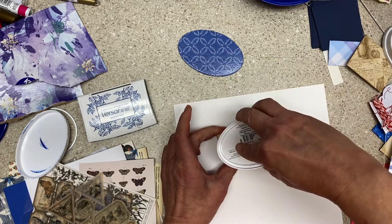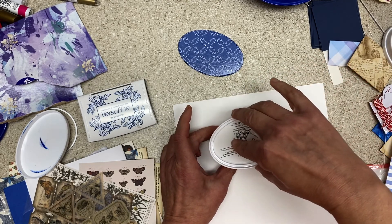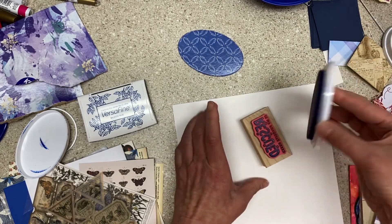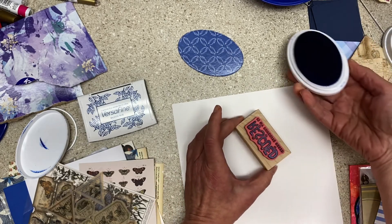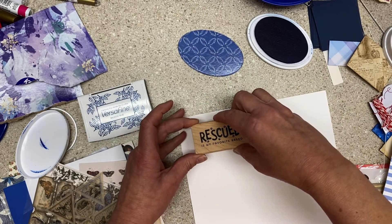We'll stamp some out and then we'll decide what to use them on. If you haven't tried these Katherine Pooler inks — oh my gosh — I'm not saying you need every new kind of ink that comes out and that you have to have all the brands and all the colors, but you should definitely try hers.